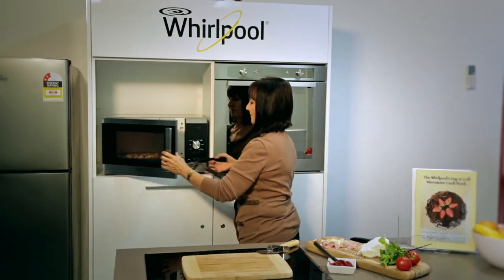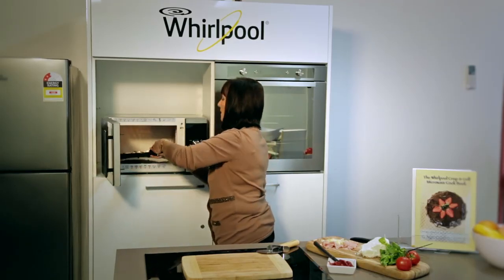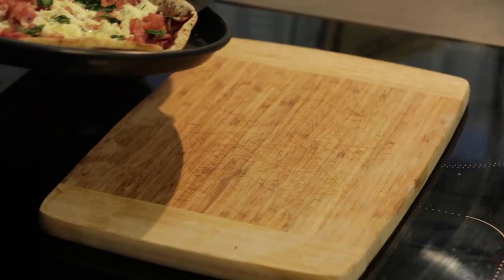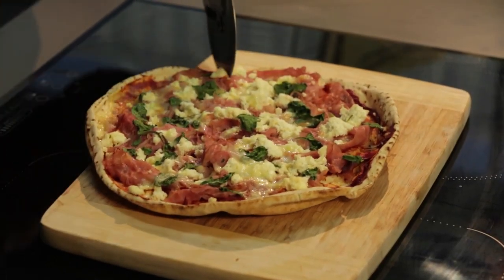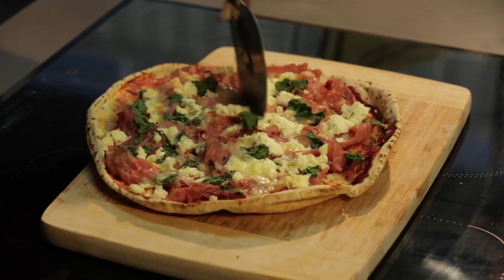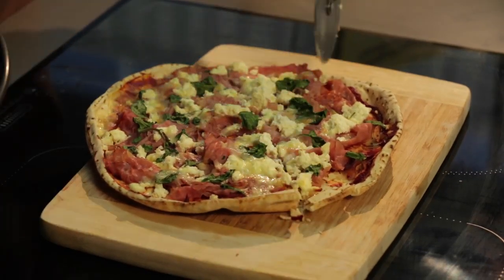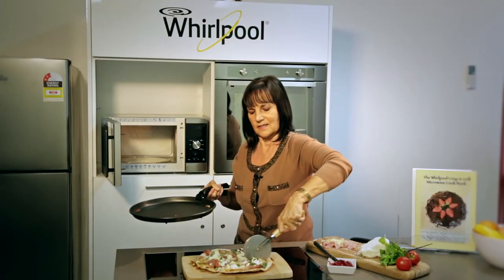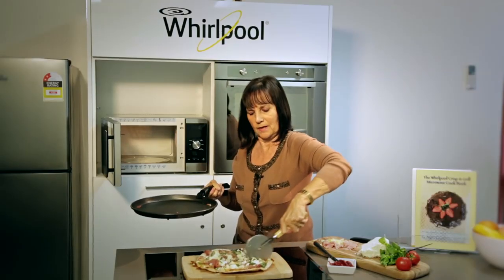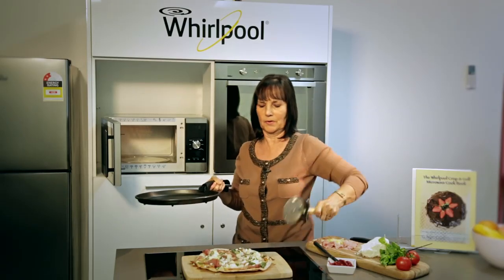I think our pizza's ready now. So here's our little seven-minute pizza — just a quick little snack. In seven minutes you've got that. Beautiful and crispy and crunchy. Can you hear that crunch? Wow, it's amazing. There's nothing like a Whirlpool microwave that gives you that beautiful crunch that no other microwave does.